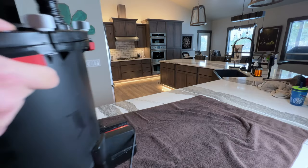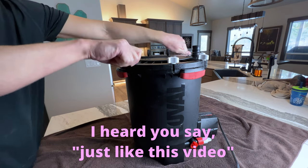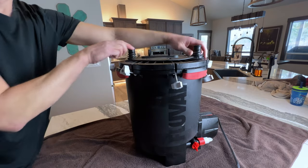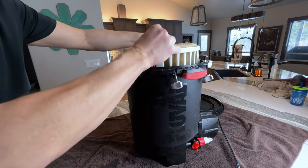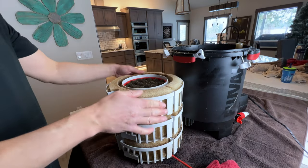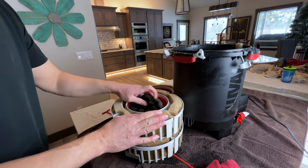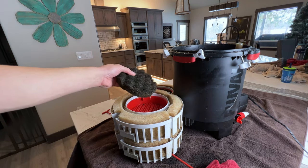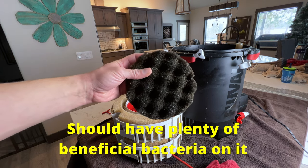A great way to instantly cycle a tank is to steal bio-media from an existing tank and put it in the new one. This FX6 from Alcatraz, my African cichlid tank, should do just fine. Now expertly take that lid off without getting water everywhere. Remove the baskets — and where are my bio rings? I accidentally grabbed my polishing filter. Looks like I could use another sponge in the bottom tray anyway. Well, I'll just use this. It'll do just fine because I'm not unhooking another FX6 today, I'll tell you that much.